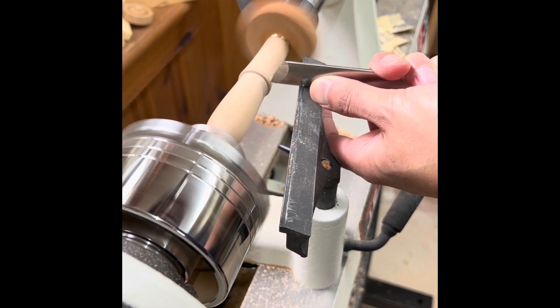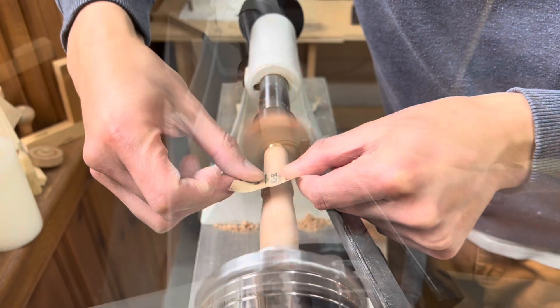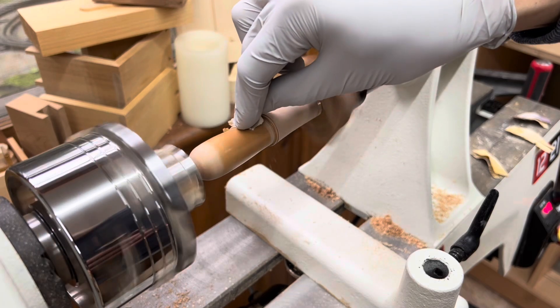Here I'm adding a decorative bead. This style of handle is modeled after the handles that Lee Nielsen used to make for their rasps back a couple of years ago.